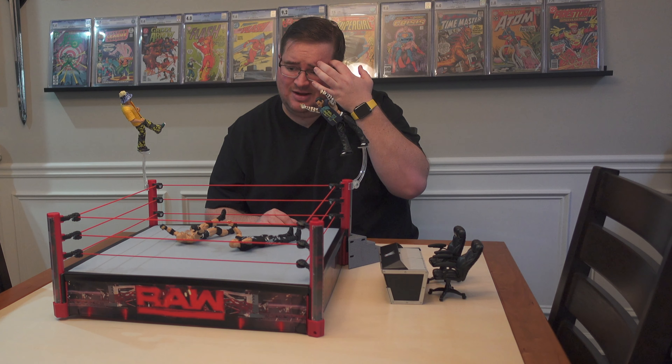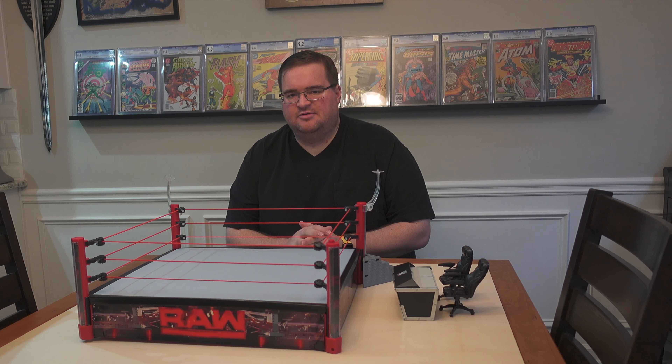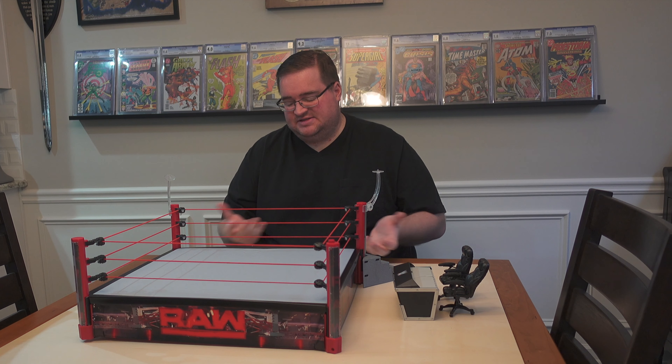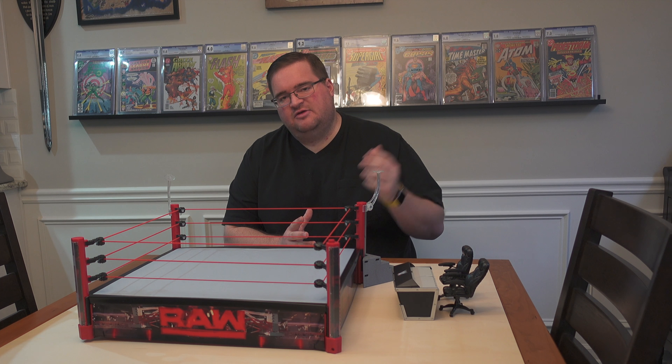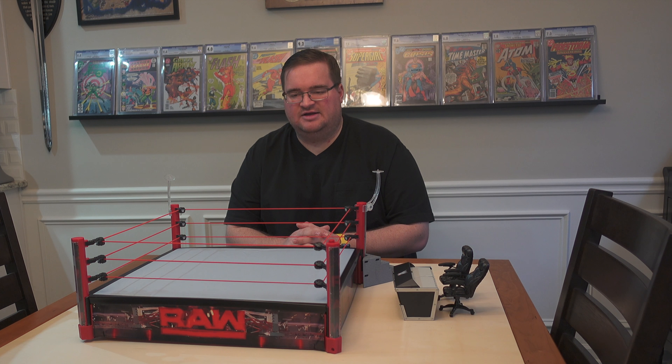I'm going to use this as a diorama piece — I don't know exactly how, where, or when, but that's the plan. To wrap up: if you can find this on sale, pick it up. It may be worth the full price to you, but I don't know that I'd pay a hundred dollars for it — not because it's not worth it or cool, but because it's big. Thank you for watching. Shout out to David for helping me find this. Please like, share, subscribe, and leave a comment about what else you'd like to see.